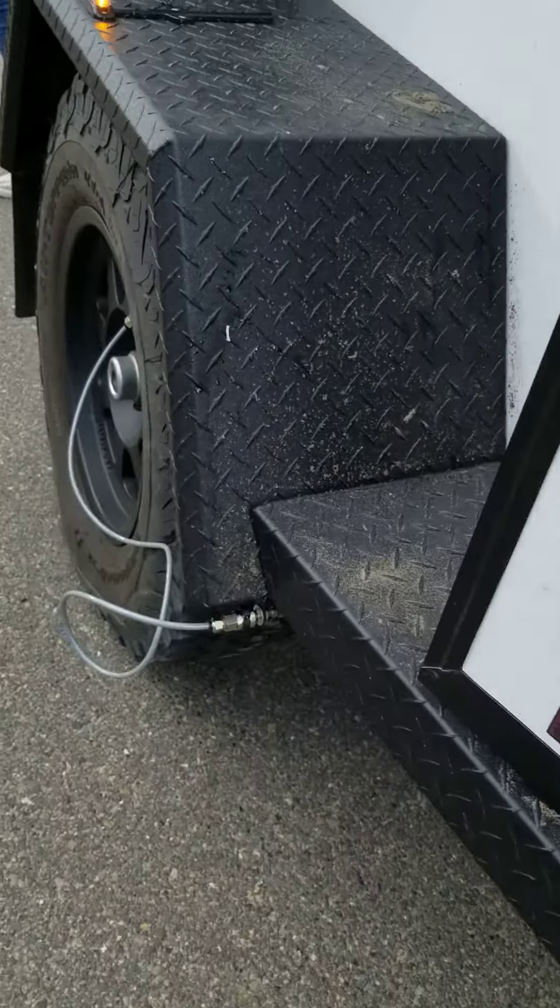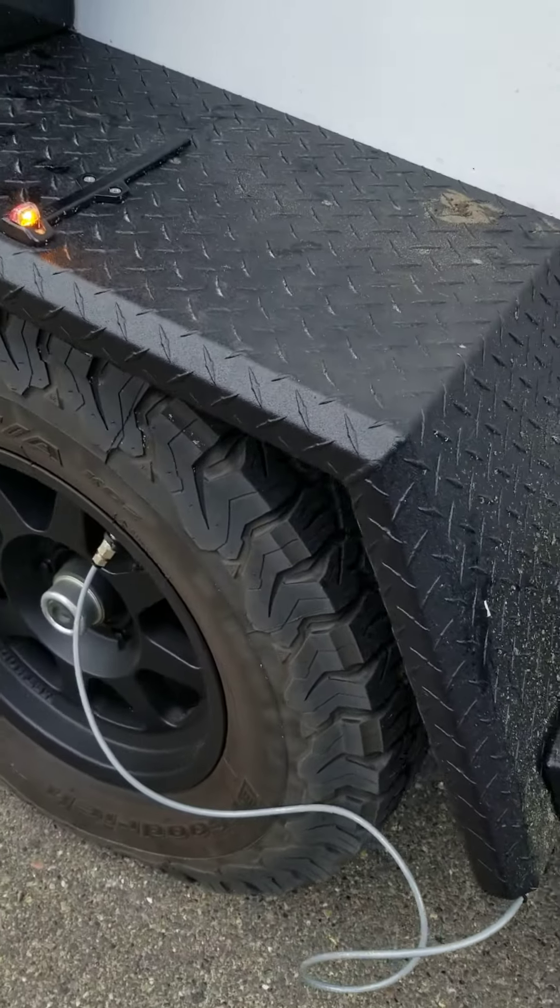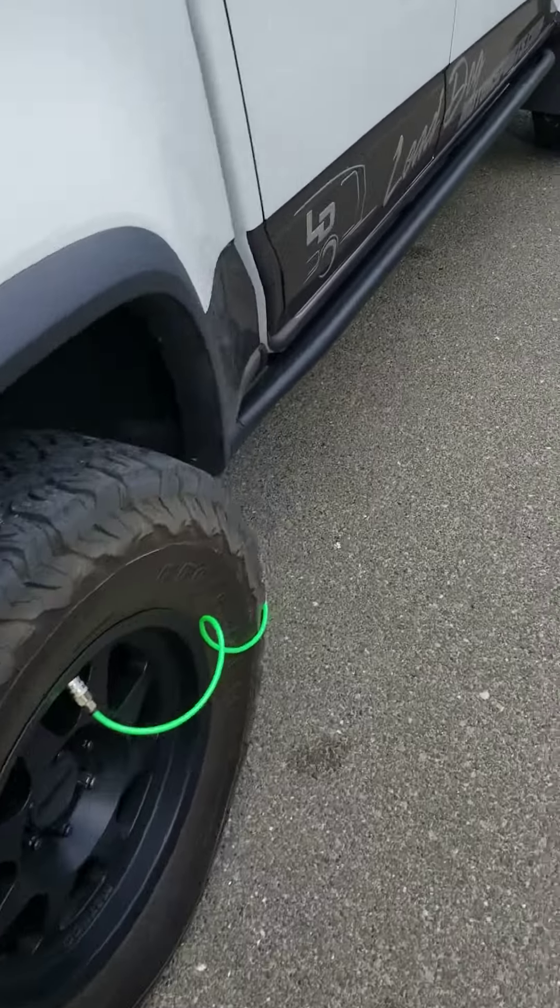You can see right there. And then the trailer's doing it too — inflating all the tires all at once. Everything's on.